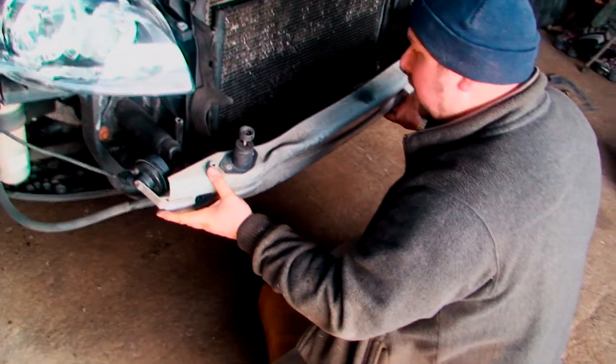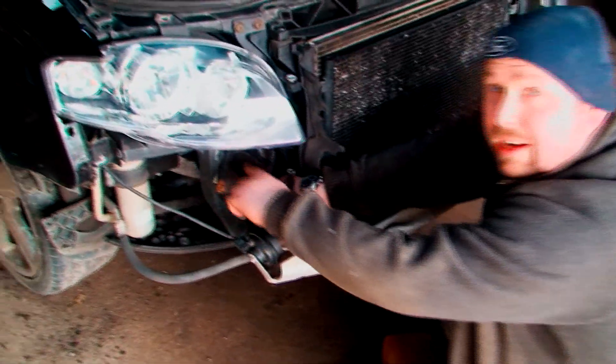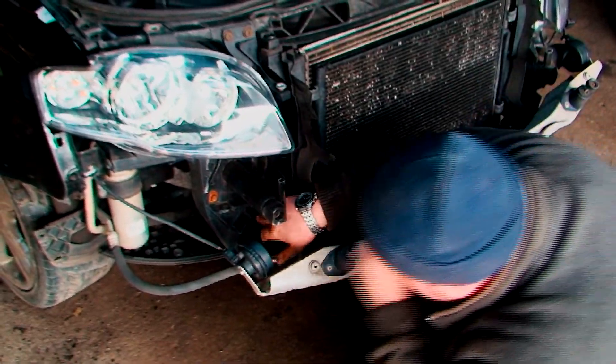Now I've got to disconnect the two horns. As you can see, once this is out of the way you can see these bolts a hell of a lot easier and as you can see they are a little bit rusty. So it's best to get nice and straight on them — it's definitely best to take this off.